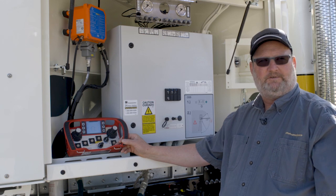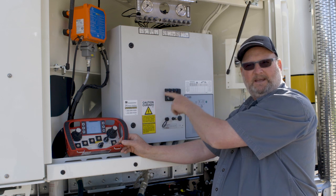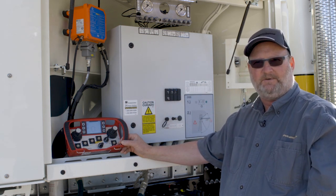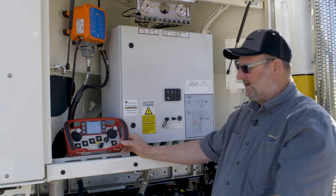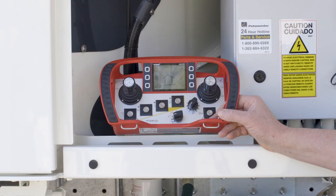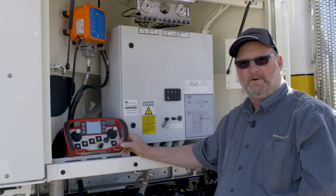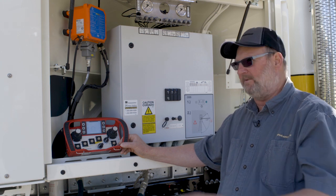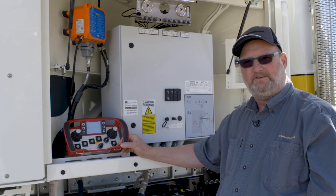One of the big changes you're going to notice right off the bat is the EGD display that you're used to on the previous Ergonic systems is no longer on the combi box. All of the interface for the operator is now being done at the transmitter. It gives the operator the ability to make adjustments, make changes, even override faults if they do arise, right from the remote box. He doesn't have to come all the way back to the truck to the control cabinet to make these changes like he did in the past.